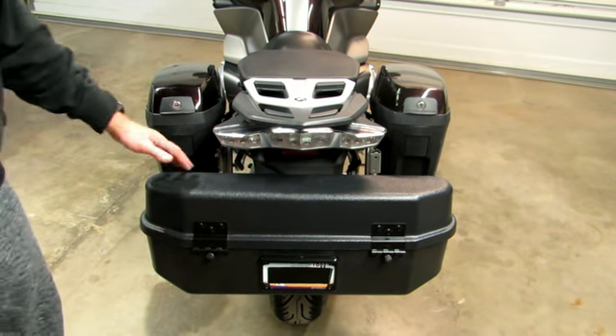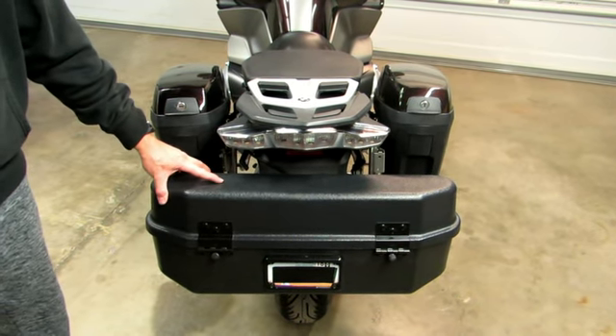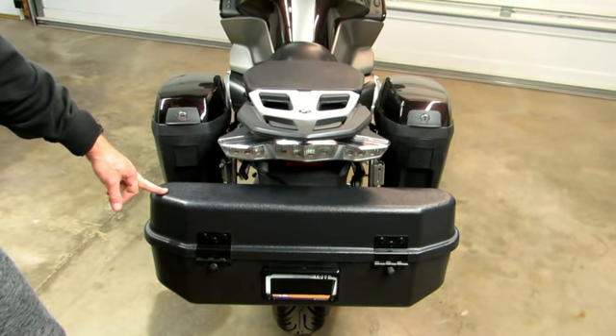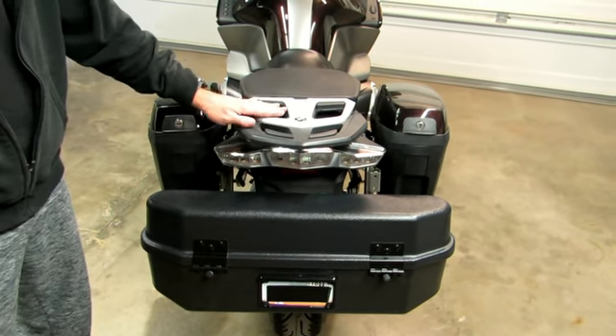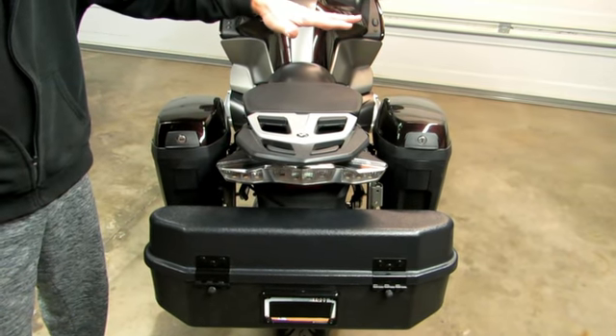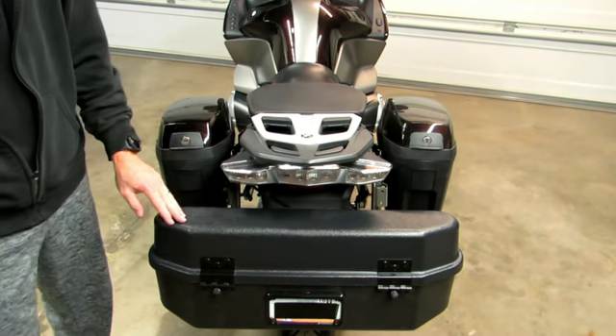This is the piece locker mounted to the rear of a 2014 BMW RT 1200. Our module is actually underneath the back right here. Yours will be mounted up on the top or underneath here, whichever you guys prefer.